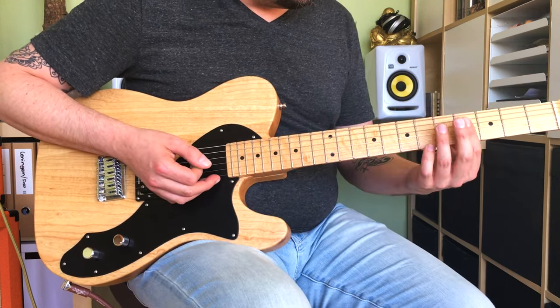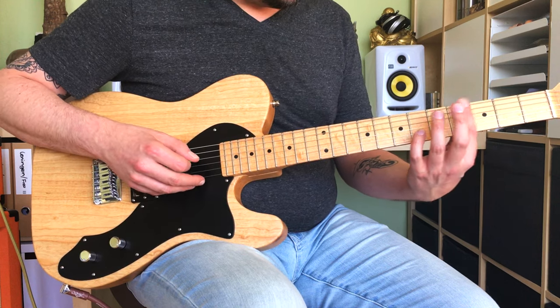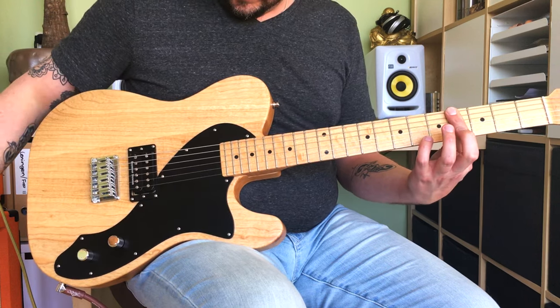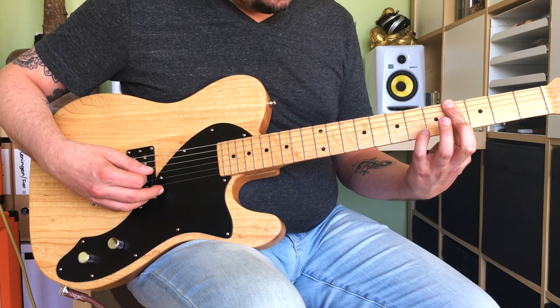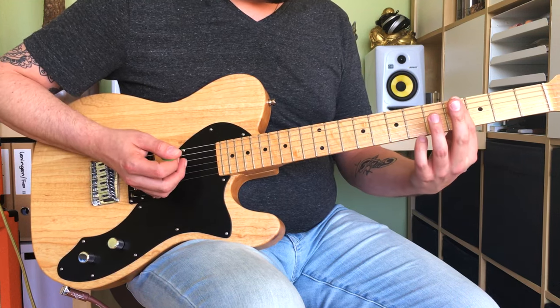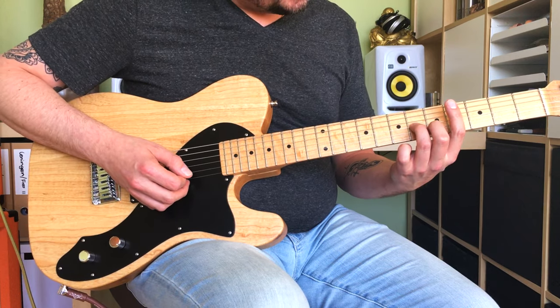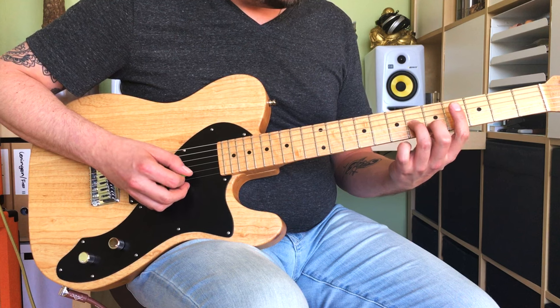To play the main riff, you're gonna bar the E, A and D strings with your index finger to play that F-sharp power chord. And then I'm gonna fret the 6th fret and 5th fret on the G and B strings respectively.